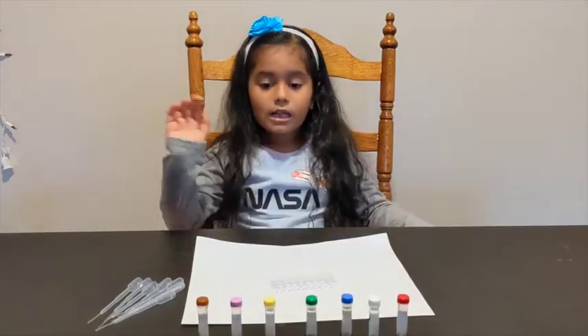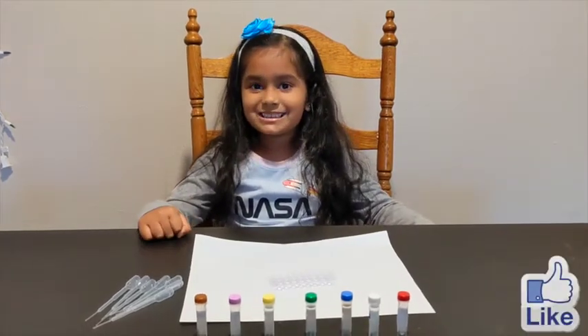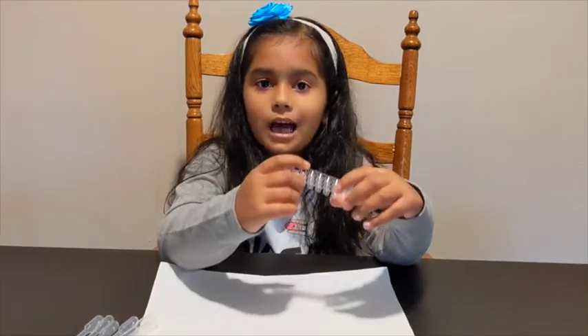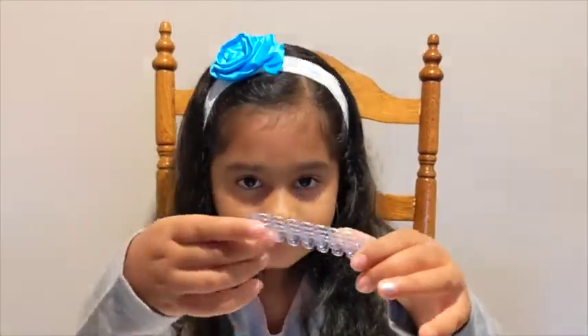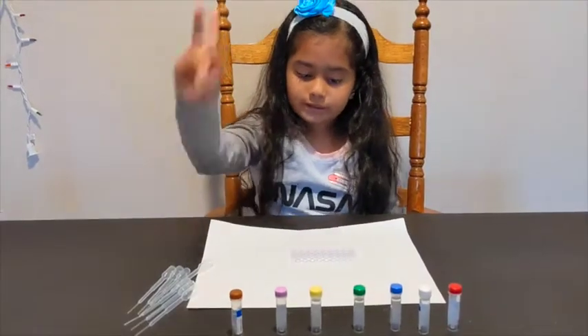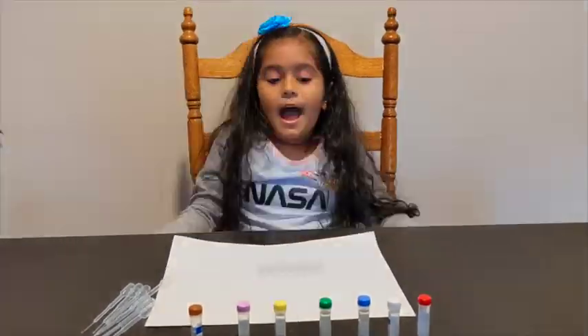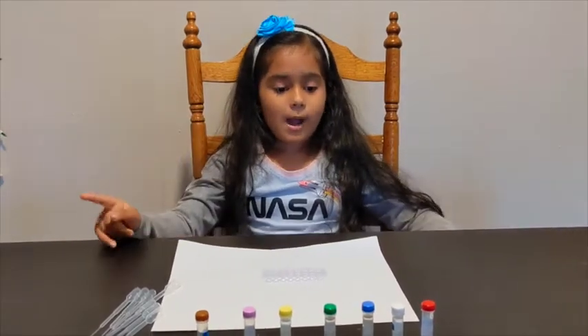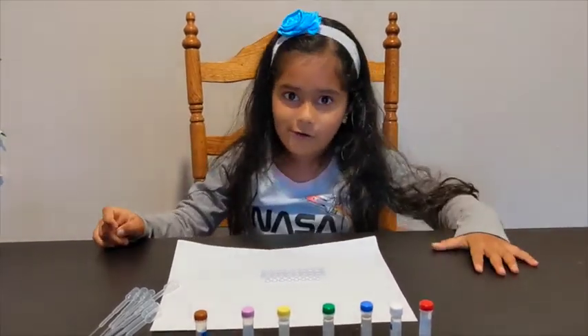This is all I need for the test. This is an ELISA plate. I have two samples. I predict that sample 1 has a coronavirus — a virus.